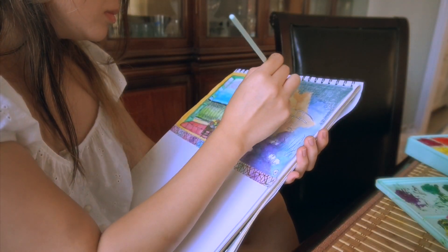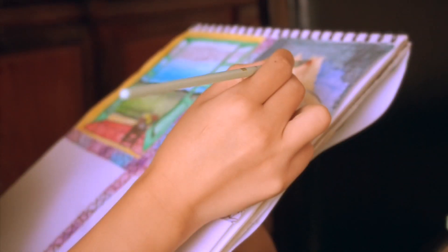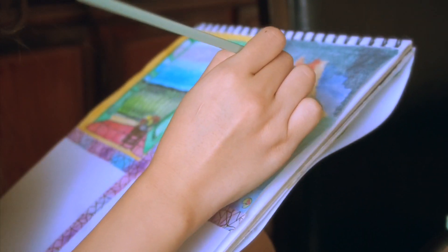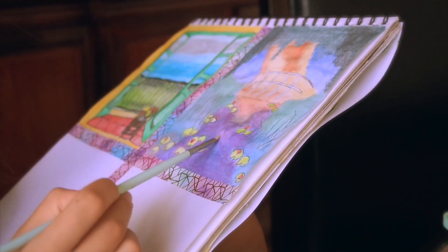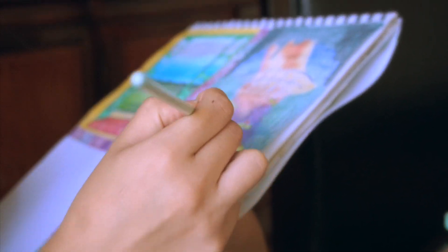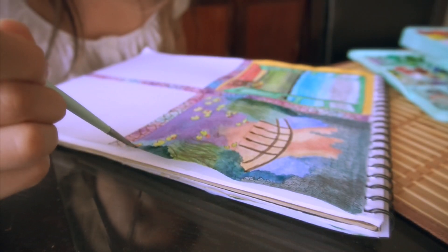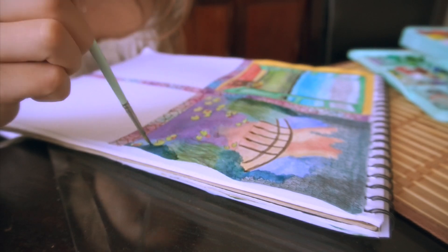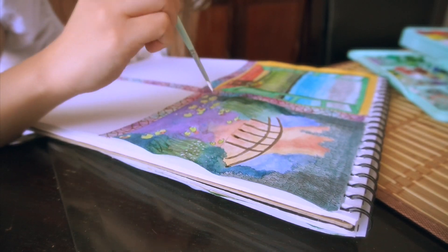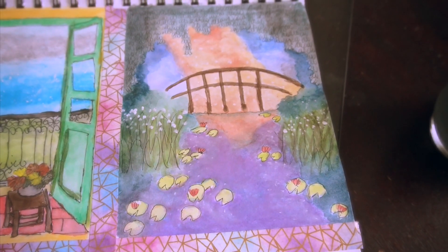I feel like this painting took me a while because of all the colors, the layering, going over things, and of course waiting for it to dry. I'm still working on shadowing — I need to learn a little bit more of that.